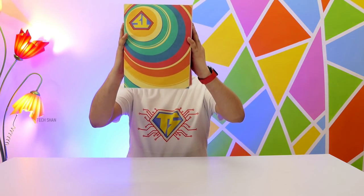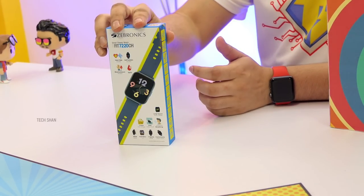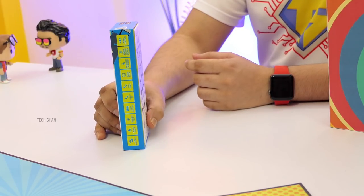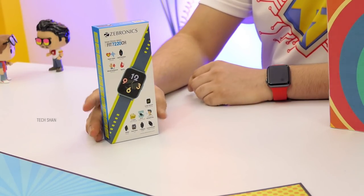Time for the special product of this video — for those who want a smartwatch like the Apple Watch, with its looks and features, but on a budget. Meet the Zebronics Zebfit 7220CH — I'd call it the budget Apple Watch, because it has the looks and most of the features you'd expect, including Bluetooth calling directly from the watch.